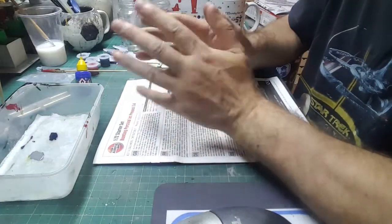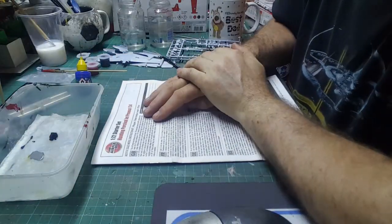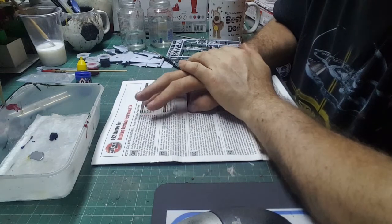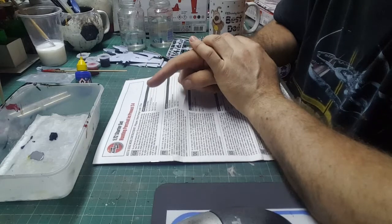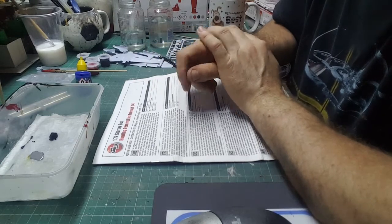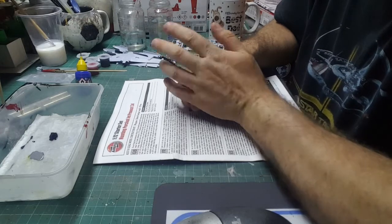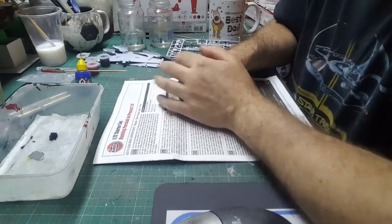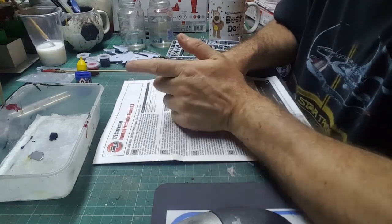Hello, hello! New camera angle. Ready for episode four of the Airfix 1/72nd starter set, Jet Provost T4. Right then, we got into some painting. The last episode was about things you need to buy. We didn't actually do any model making — this time we're going to crack on.